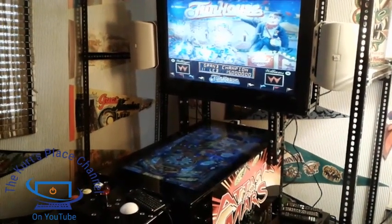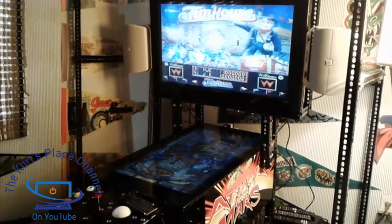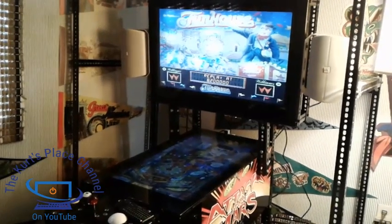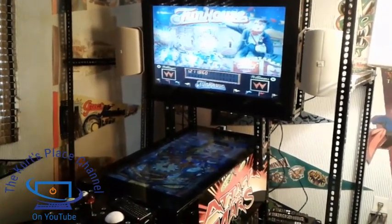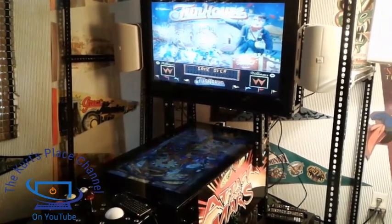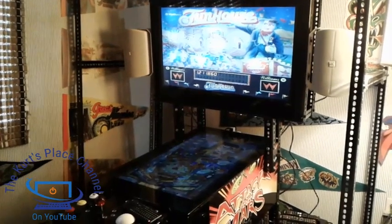Good afternoon my fellow friends and YouTubers, this is Kurt and welcome back to the Kurt's Place channel here on YouTube. In this video I'm going to tell you about my latest project, the Black Styling Pinball Machine. I actually just finished it up in my workshop about a week ago. I've moved it into my room and this is the second day I've had it in here, and I wanted to make a video to show you exactly what it is.